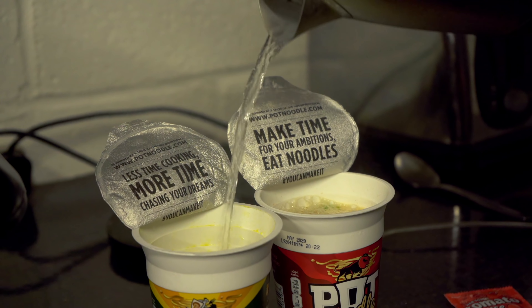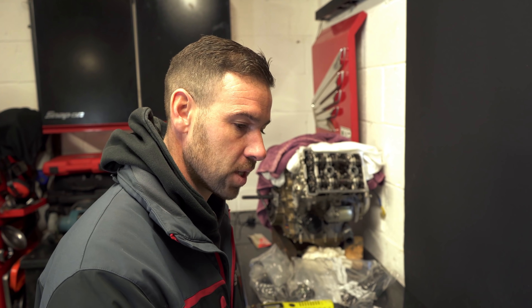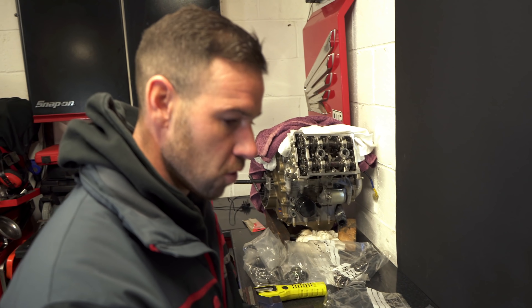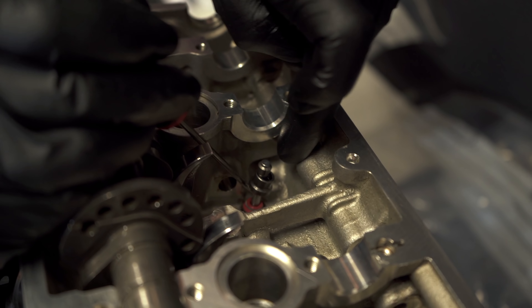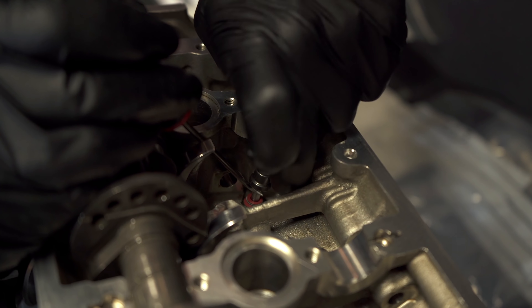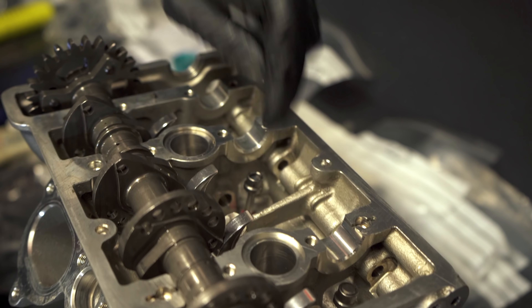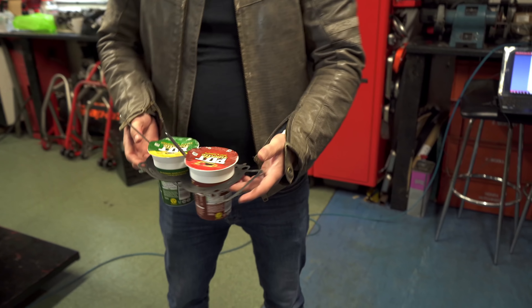Getting quite good at these now — Christ knows how many I've done over the last year. As you can see there are lots of plastic bags — I like to bag everything up because there are lots of little bits and pieces: shims, collets, rocker arms. Whatever hole it came out of, whatever groove, it's important it all goes back in the correct order, which is why I bag it all up and label it, so nothing gets mixed up.